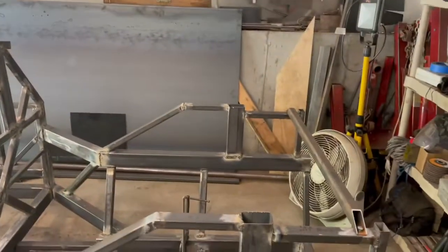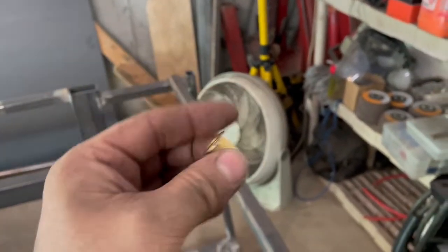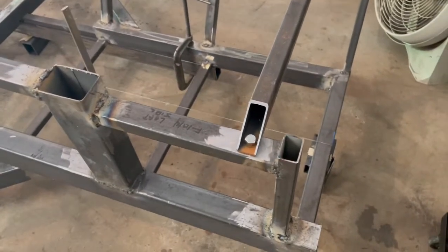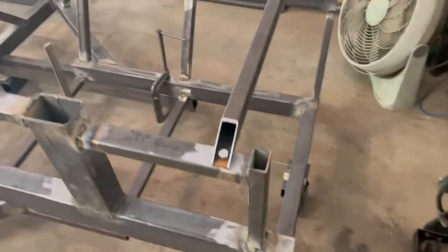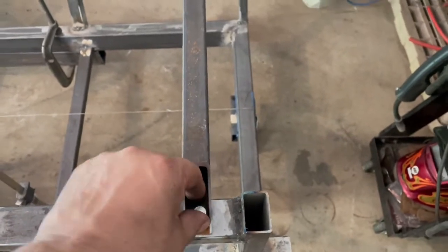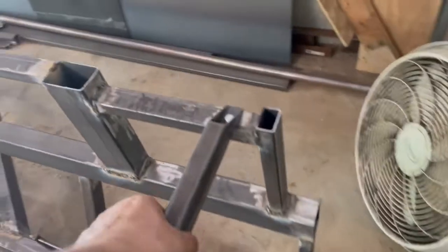I used some rivet nuts — I bought some rivet nuts and this one here is a number eight metric. It took three broken 8.8 bolts to get that one in, and it's not even that good. I can't tighten it up — I think I stripped it — and this one I had no luck whatsoever.